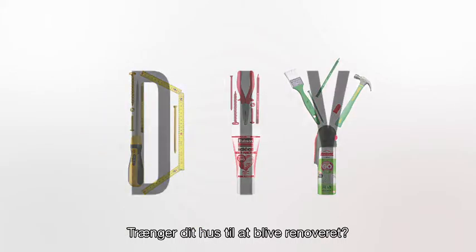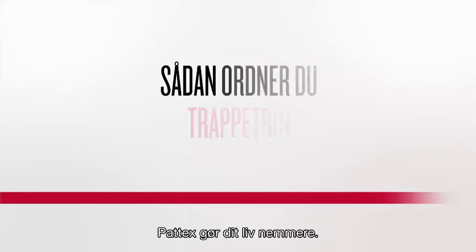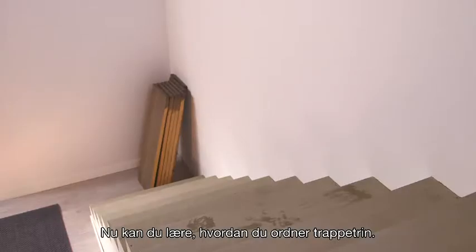Need to renovate your house? Why not do it yourself? Henkel makes your life easier. You will now learn how to fix stairs.